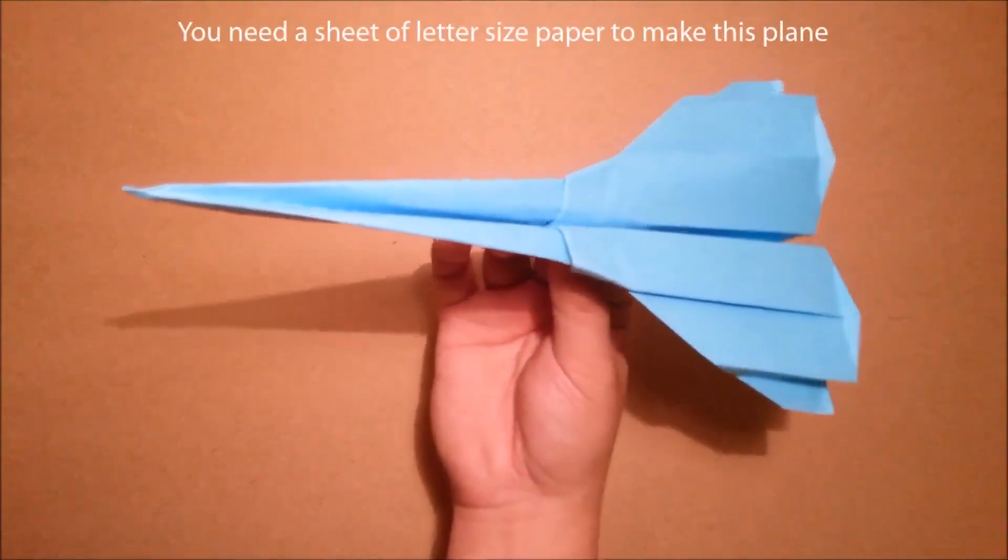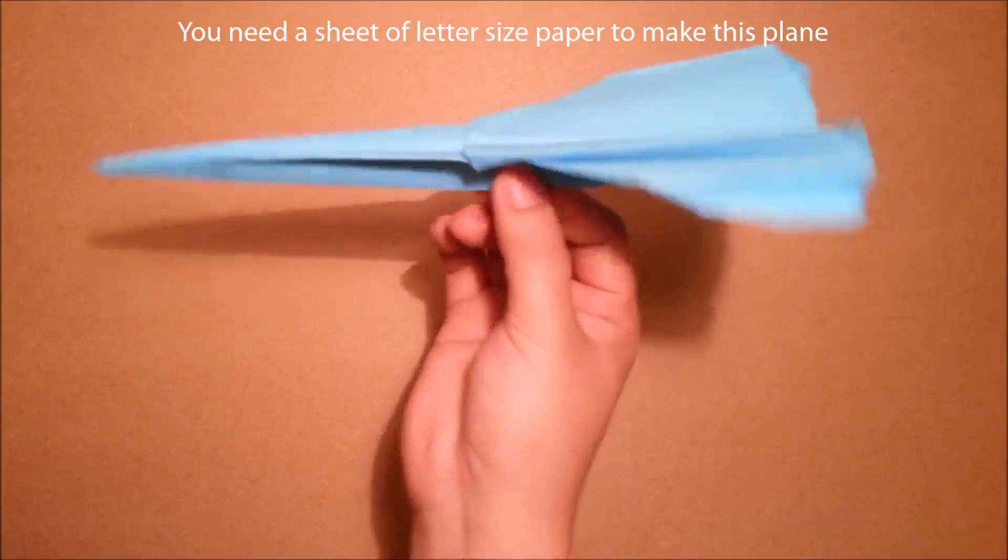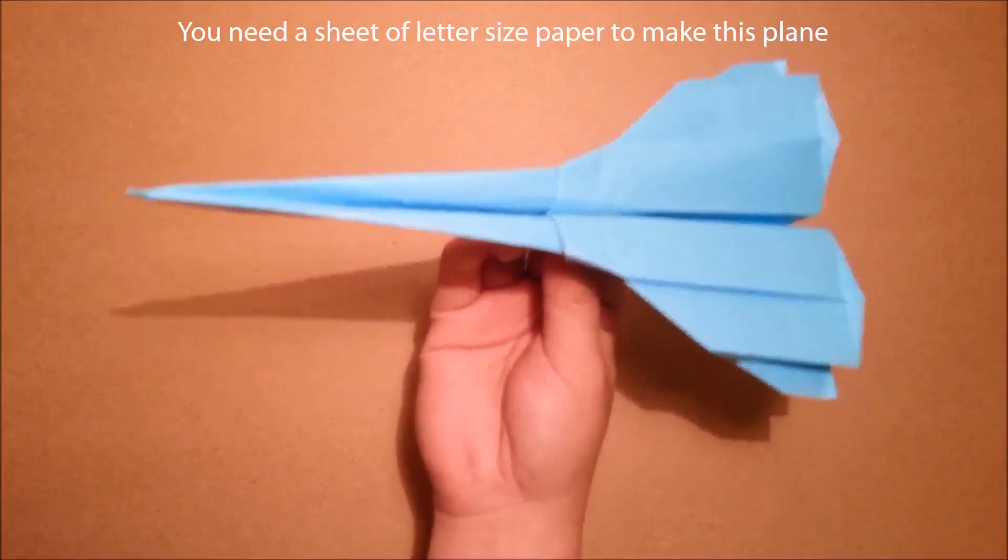Hi guys, on this tutorial, I will show you guys how to make a Saturn fighter, one of my newest paper planes. Let's start now.